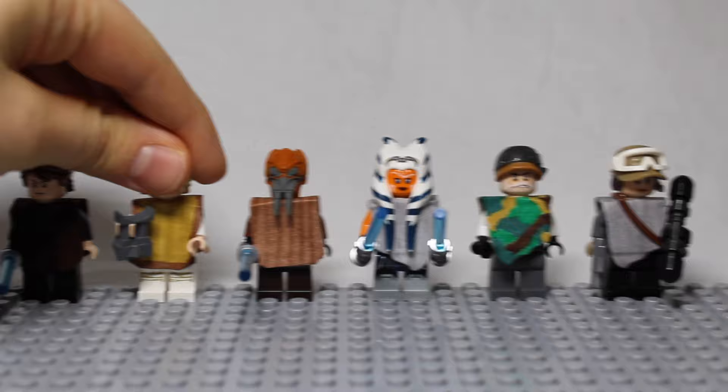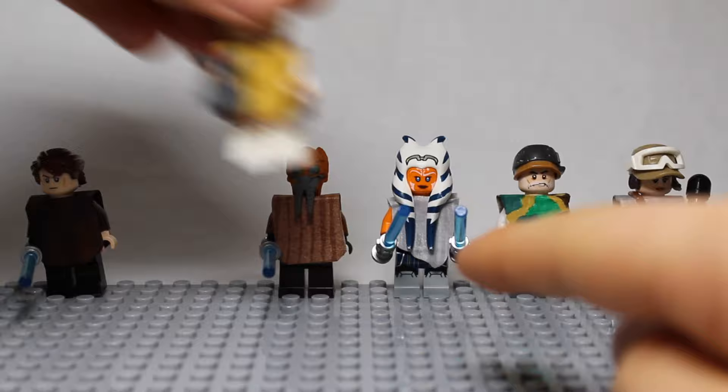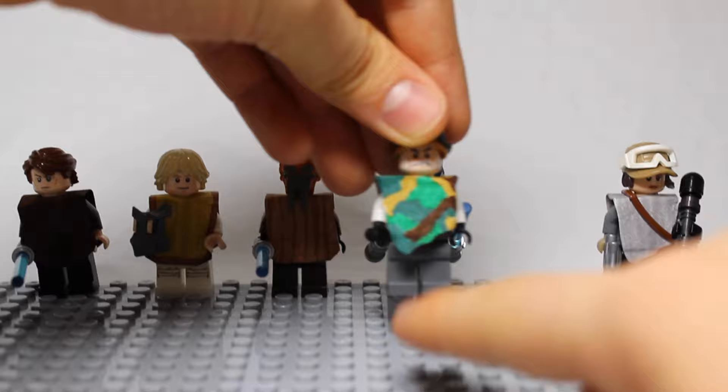One type, such as this one here, which has a flat, curved bottom. And then the other type, such as this one here, which has a pointed, more jagged bottom.